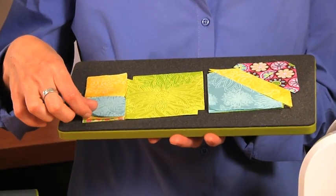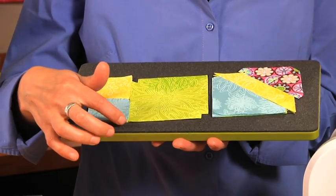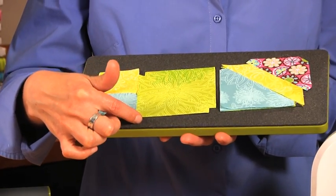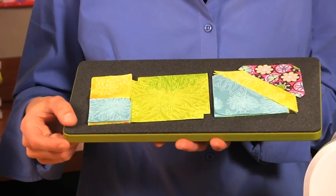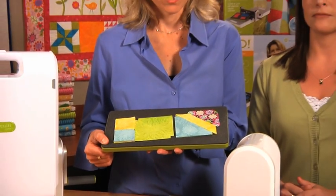You can cut up to 6 layers of fabric with this die. You're going to just cover the part of the shape that you want to cut out, so it's great for saving on fabric waste. And just like with all Go dies, it's up to 90% faster than traditional cutting methods.